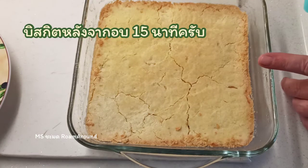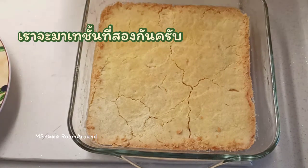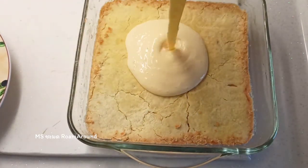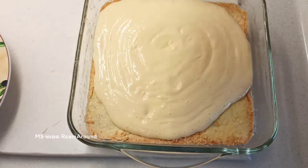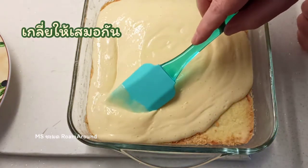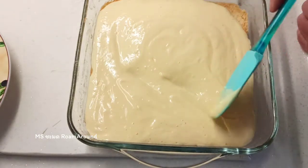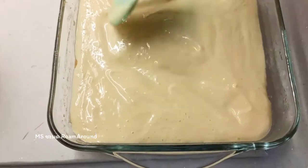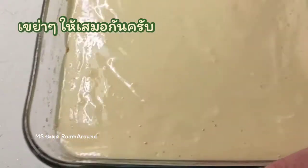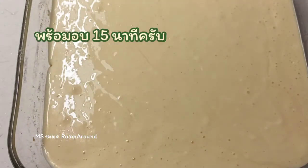That's been in the oven baking now for 15 minutes, so we'll put on the next stage. Just smooth that round, give it a little shake, let it settle, and then we'll go back in the oven now for another 15 minutes.